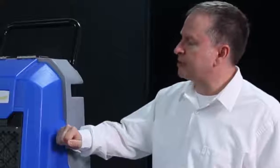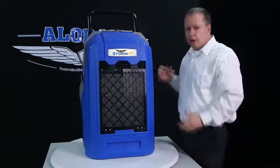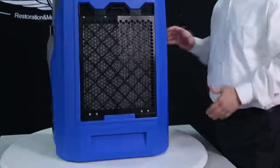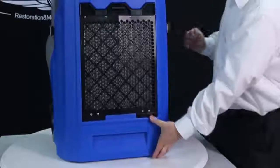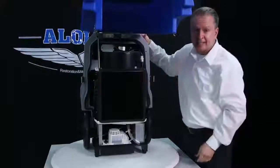The heavy-duty housing resists any scratching or collisions and the large wheels make for easy transport. Storm Pro is built with a backup box design — it only takes 10 seconds to access the inside of the machine.